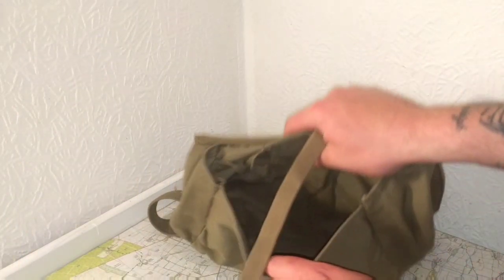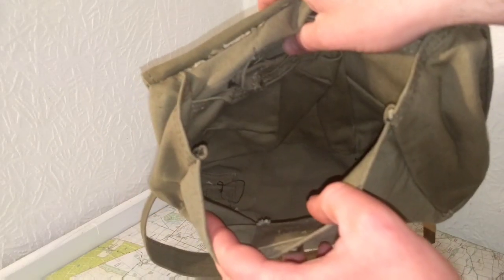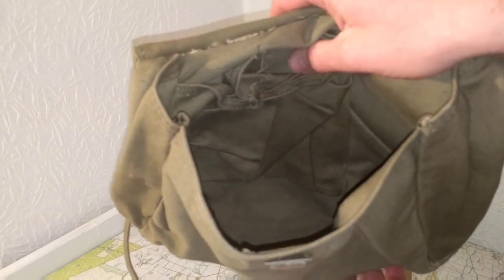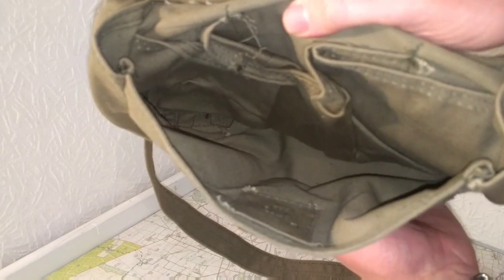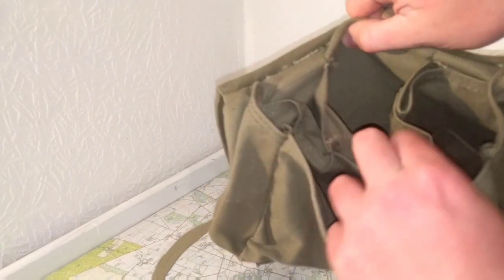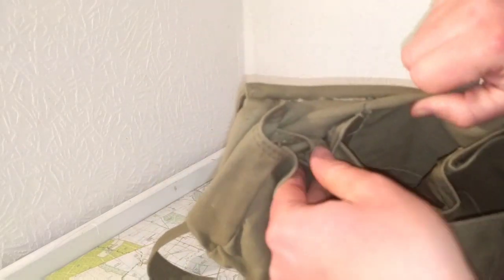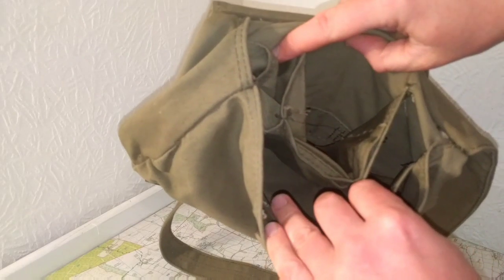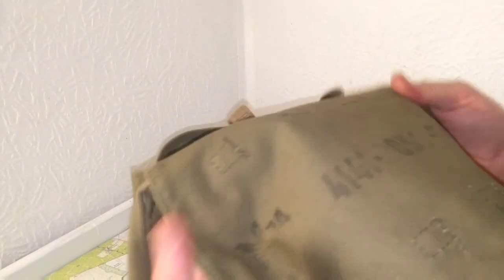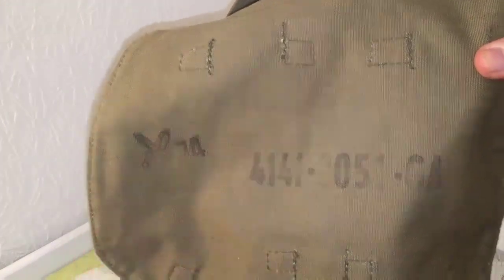I'm just going to rush the videos otherwise this is going to be another 20 or 30 odd minute long video. Anyway, on the inside there's a big pocket, another big pocket in the middle big enough for my fist - and I wear XL gloves - and then two smaller pockets on the side. Mine's dated 1974 with the crossed swords.